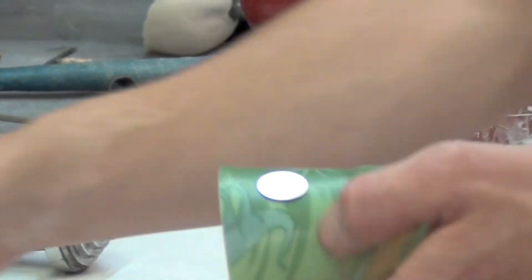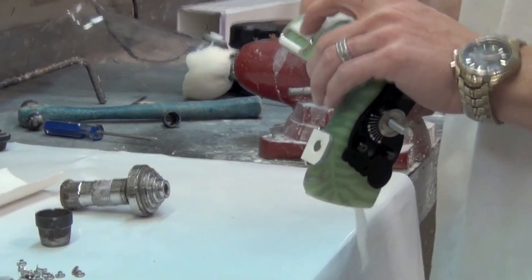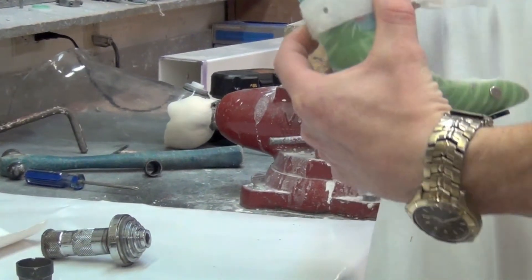Now we're getting ready to install our velcro strap, and we're going to be riveting the velcro strap — one rivet on each side of it to hold the i-button in. So in order to get it out, you will have to remove the velcro strap.